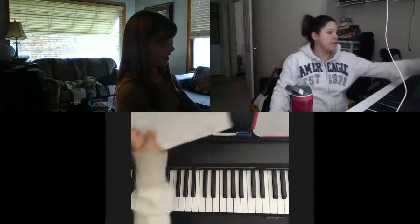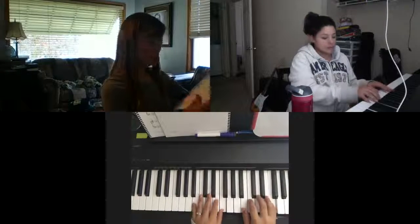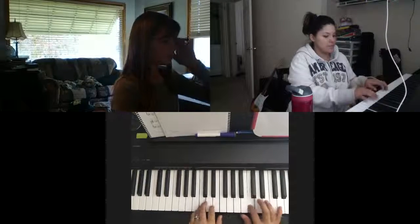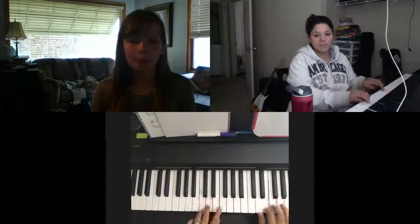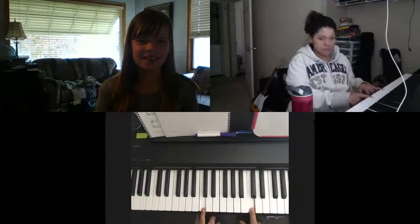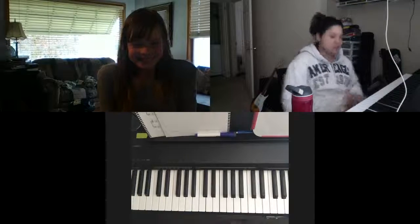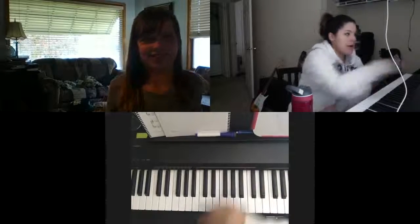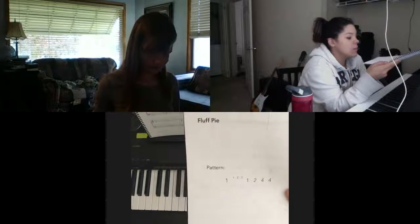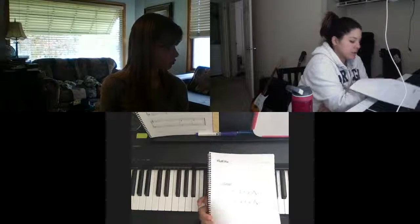Okay, so this is for Charles so that he can watch the video. This one's really fun — try to see how fast you can get. So if you have your book, page eight, it's going to give you the pattern: one, one, two, three, one, two, four, four. And then on page nine it's going to give us an order of how we're going to do that.